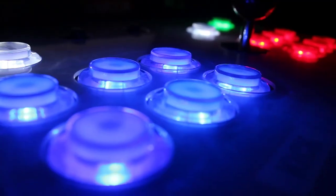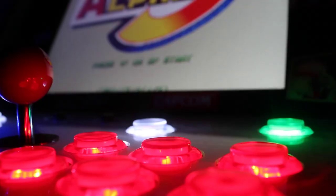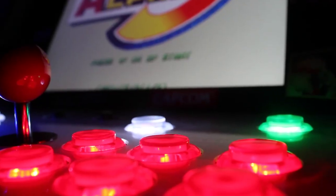Now for the fun part. My arcade has two controllers for player one and player two, but some of the games I like to play — Ninja Turtles or X-Men for example — are four-player games. And there are some that are three-player games like Rampage. How can we set it up so we can play three or four players on this arcade?